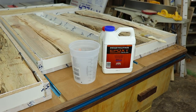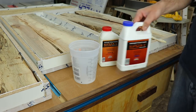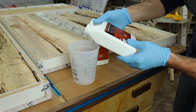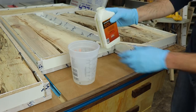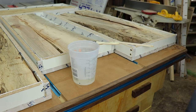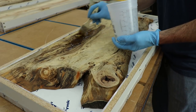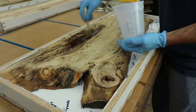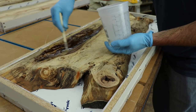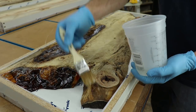The last step in prepping the slabs is to seal all the edges. I use the Moss penetrating epoxy for this — it soaks into the wood and seals it so no air escapes while the deep pour epoxy is curing. Skipping this step could result in air bubbles in your final product. I apply it using a cheap paintbrush, making sure to get a nice thick layer on all surfaces that will contact the main pour. Allow it to fully cure before moving on; I usually do about two or three coats.